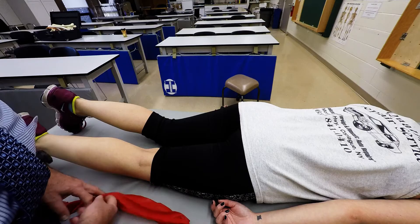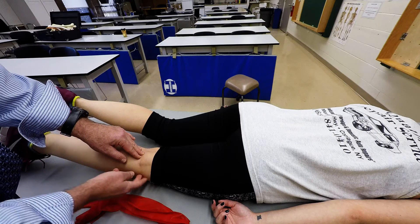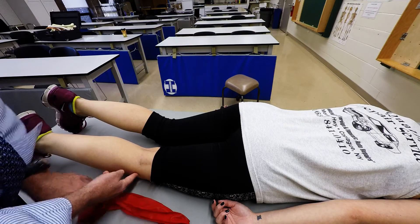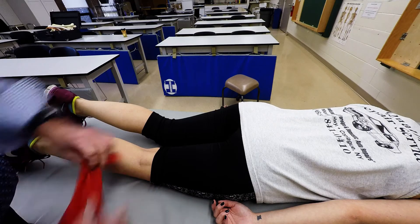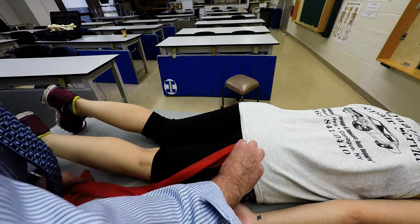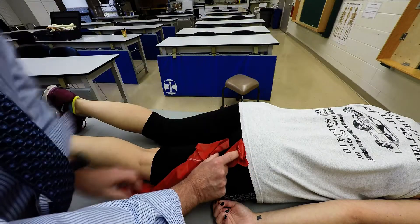Both of them will descend distally and attach to the head of the fibula and also to the lateral condyle of the tibia. This would be where the long head would be, and then the short head would be right there in that area of the linea aspera.